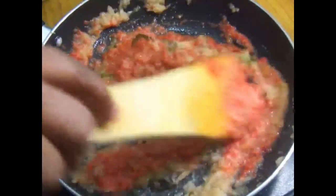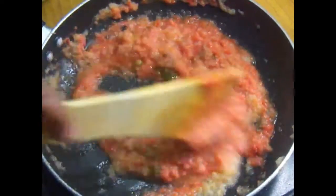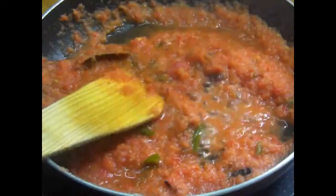Add 1 cup of fresh and dry ingredients. Now I have a clear pot.